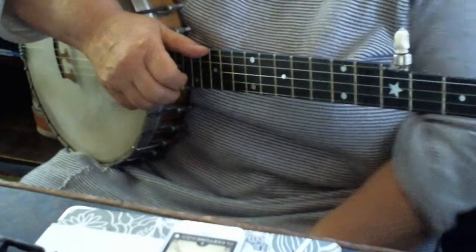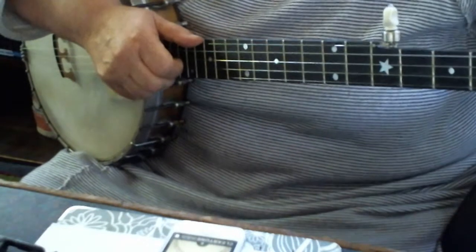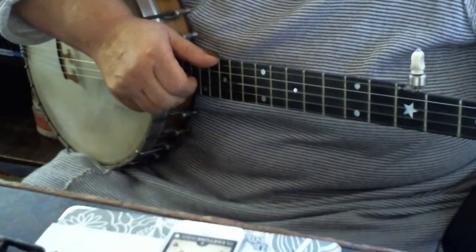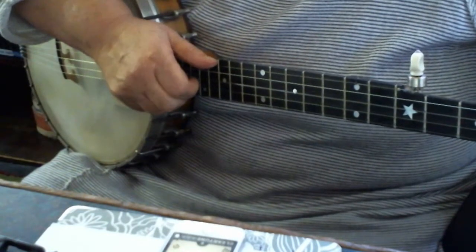So the first thing you're going to do is tune your third string down two frets. You're at G, you're going to go down to F.